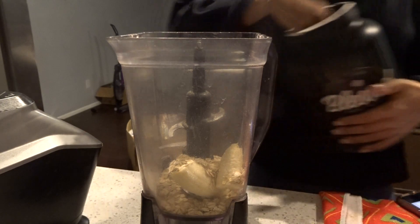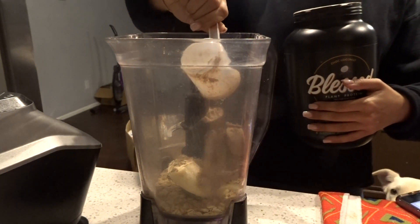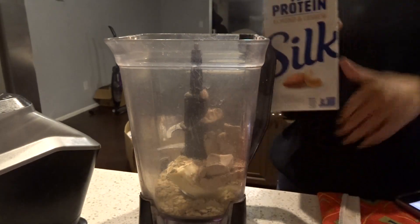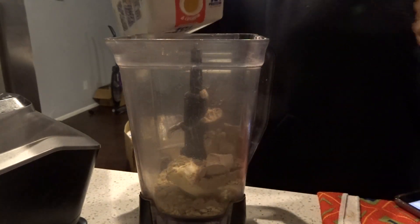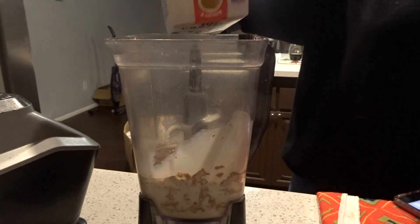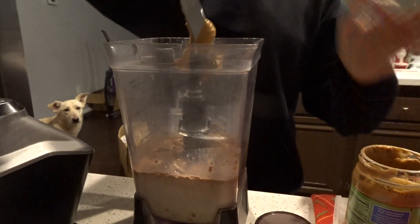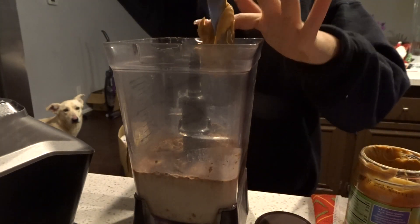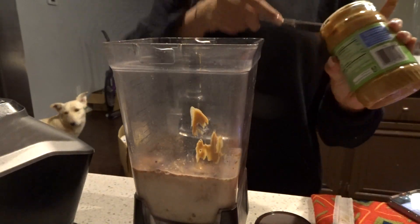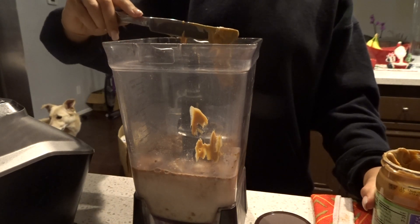Next is my Bless Protein Vegan Powder. I just add one scoop — it has 23 grams of protein in the flavor chocolate coconut, and it's so good. Next is my milk: it's half almond and half cashew milk with 10 grams of protein, so even more protein — that's a plus. Now some peanut butter. Peanut butter is the way to get thick, so I'm just adding a ton of peanut butter to my shake, and it's so good.